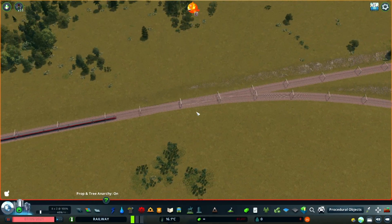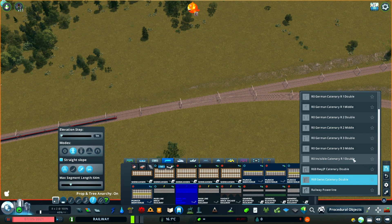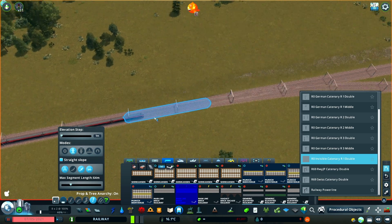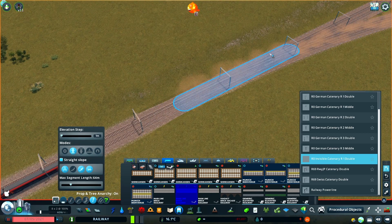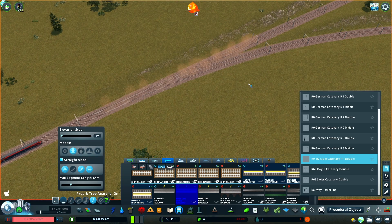To get started, select the track and open the Network Skins 2 settings for Catenaries and select Invisible Catenary R1 Double. This means you'll still have the wires, but the masts are invisible. You'll see that as I upgrade the track, the supports will disappear.